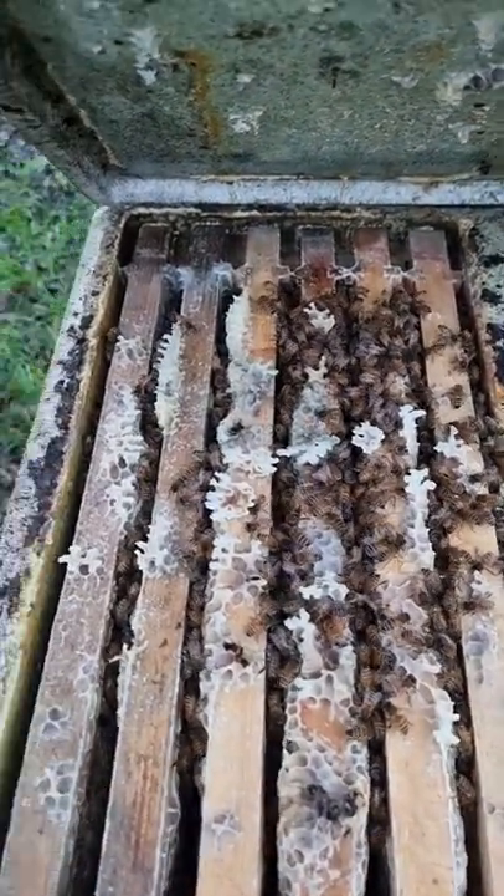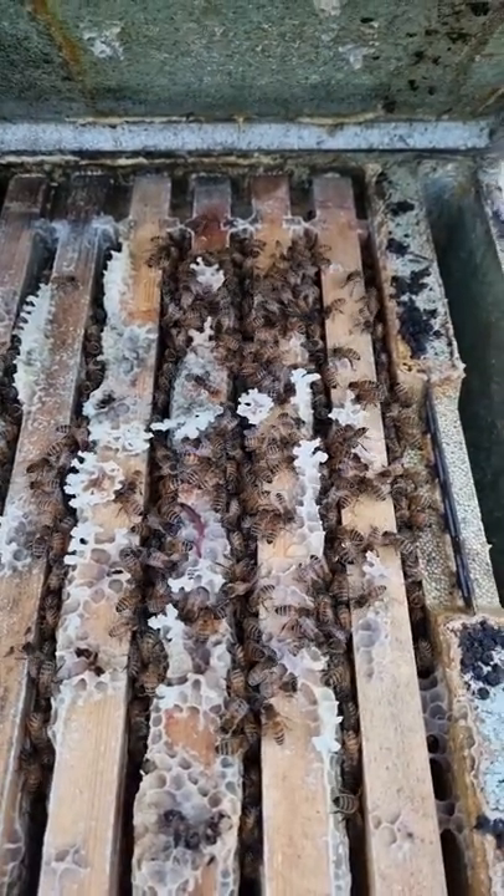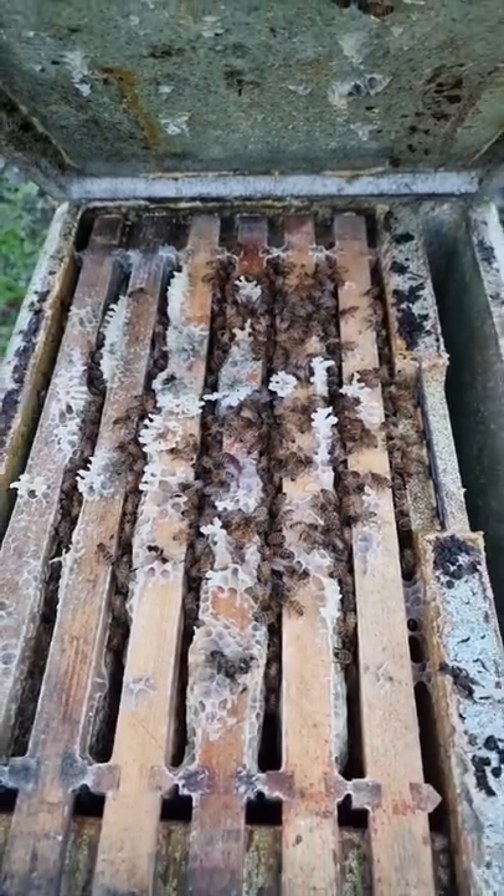And they're looking fantastic over all six frames. Loads of weight left still in them, nice big strong active bees. These ones are definitely getting through.